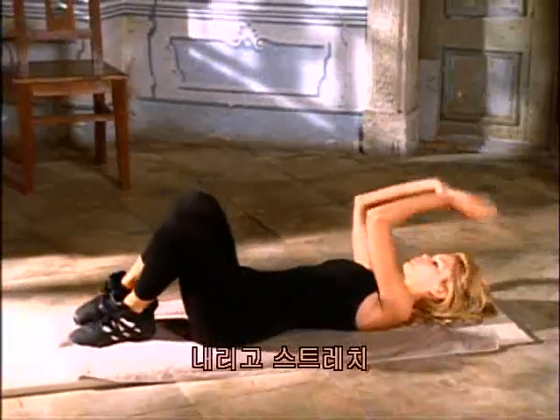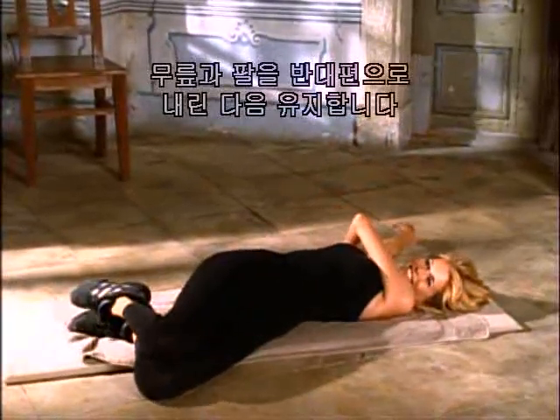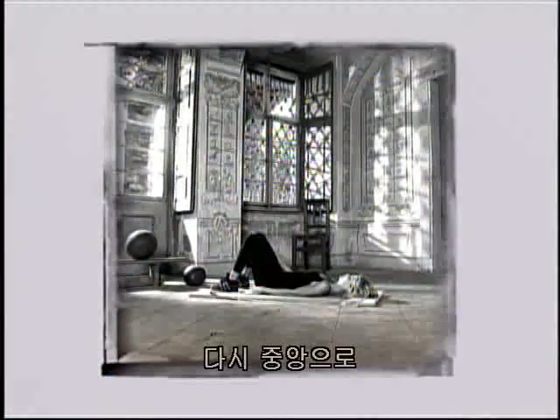Come down and stretch. Again, we'll drop the knees to one side, the arms to the other, and then hold it. And the other side. And come back to the center.